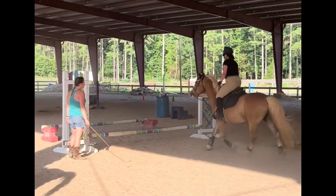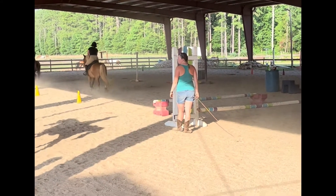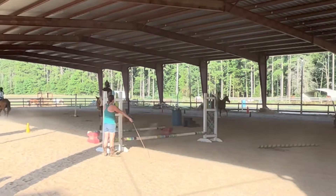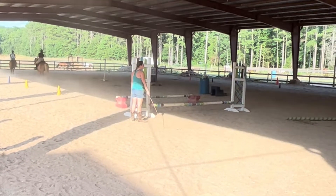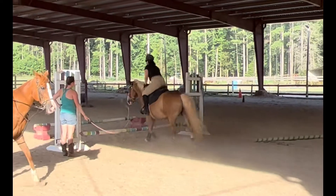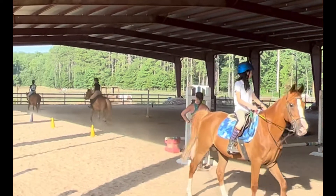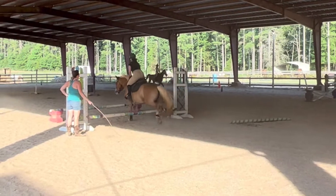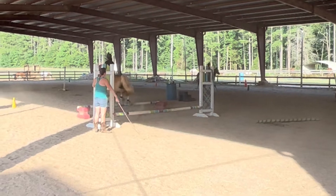I'm just going over this again. Here's another time Whisper decided to overjump the second one. Oh my gosh, it was terrifying. He was like, boing. Watch that. Oh my goodness gracious. Here's a slow-mo of it. Boing. Oh my goodness gracious.